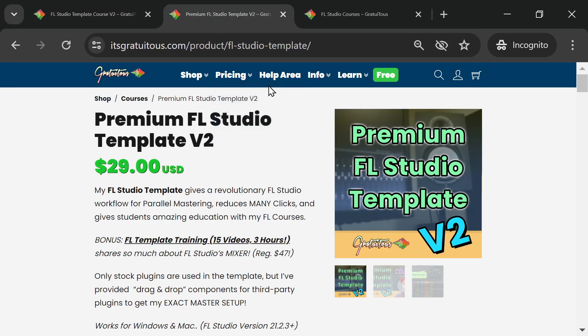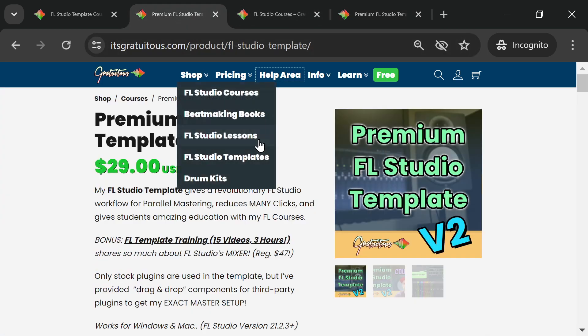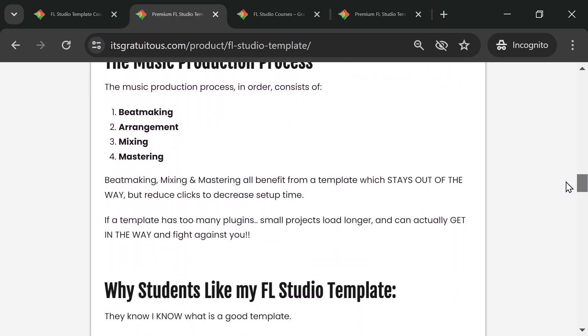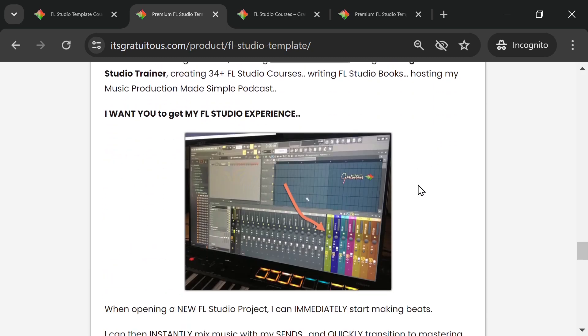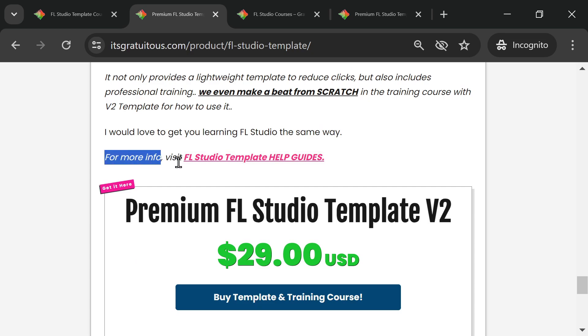I have a help area for the premium template — you'll also find it at the very bottom of the product description. You can read through it to learn more about my mindset behind a template. There's the new submix and the template itself, and at the very bottom you'll find the FLCD Template Help Guides. Feel free to reach out if you have questions.